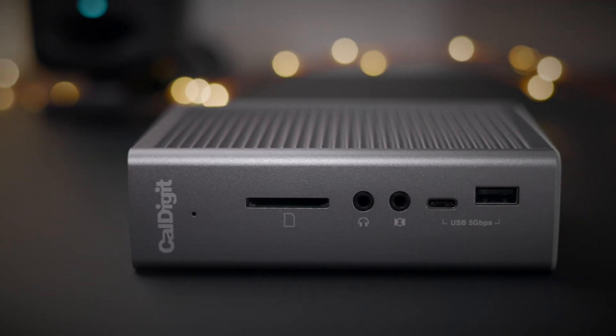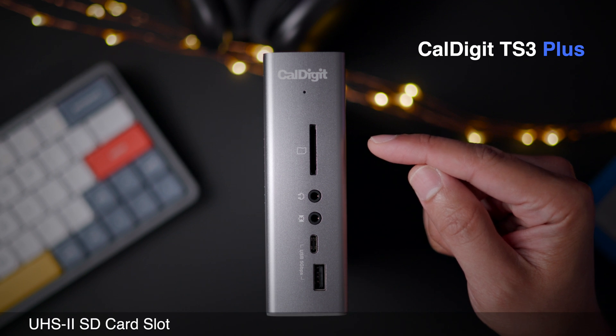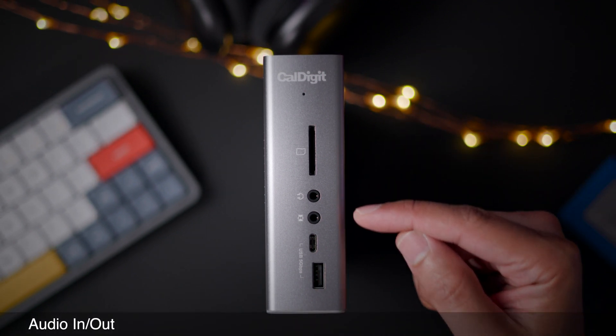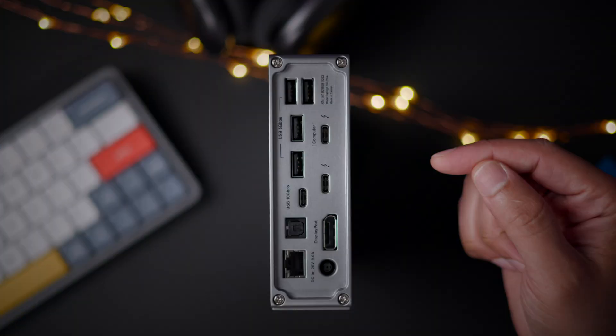Let's walk through the various ports on the TS3 Plus, and then after that, I'll showcase the new ports that come to the TS4. The front of the TS3 Plus includes a UHS-II enabled SD card slot, audio input and output, and USB-C and USB-A 5 gigabits per second ports.